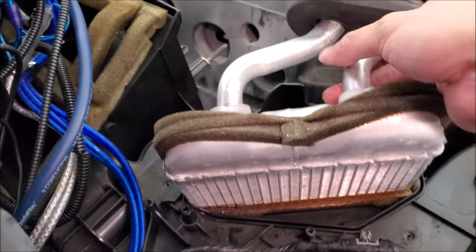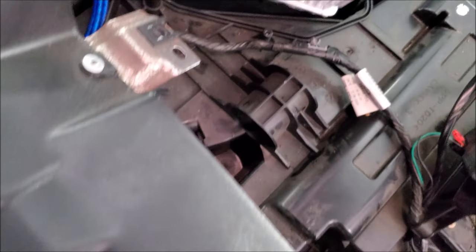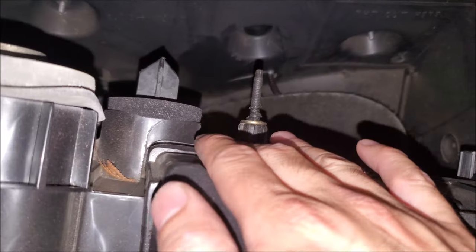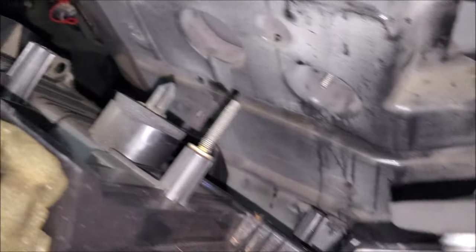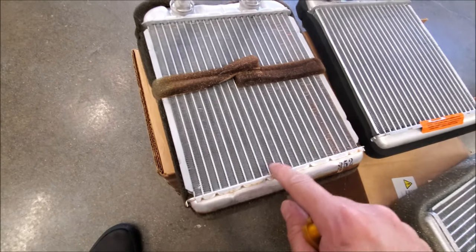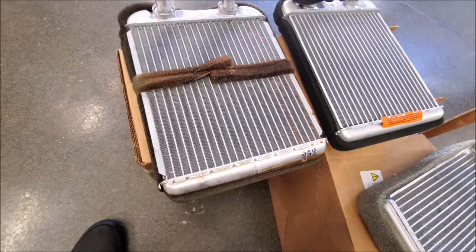After you wrestle the dash out you can go ahead and pull out that old heater core. Here are the studs attached to the heater box — these are the ones you're going to have to remove in order to get this out off the firewall. Here's our old heater core and we can see there's a little bit of coolant build-up over here — it has leaked, it has failed.